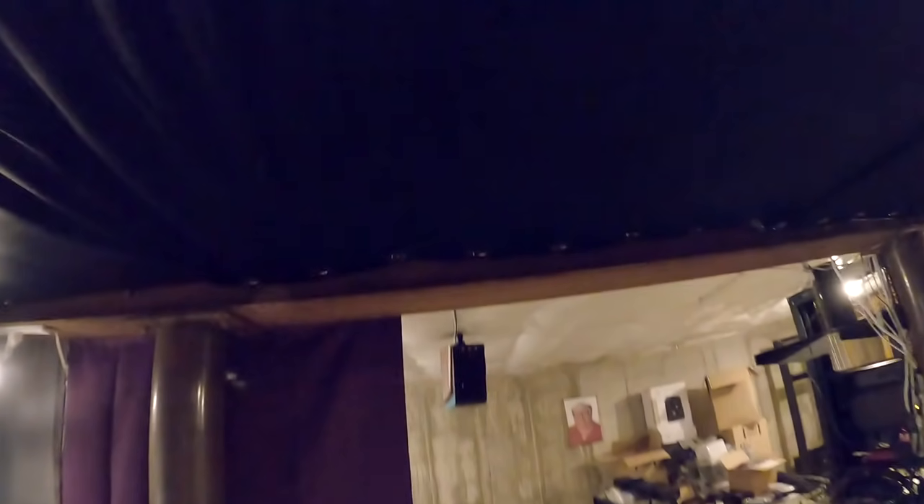A few other changes. You may have noticed the ceiling is now black. These are actually curtains — you can see the holes. Can I yank this off? These are very strong magnets. These are black velvet curtains.